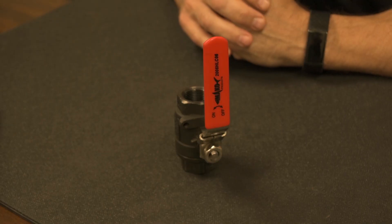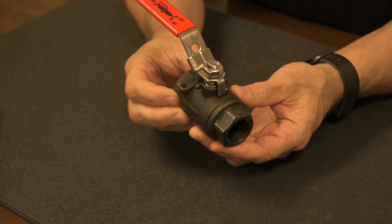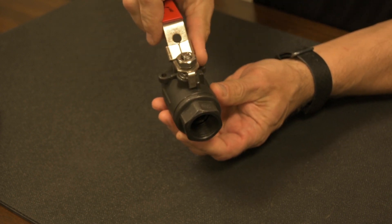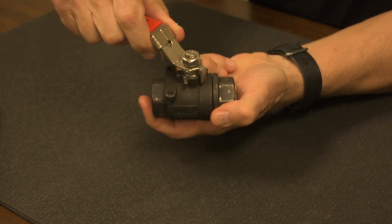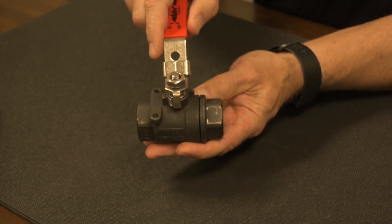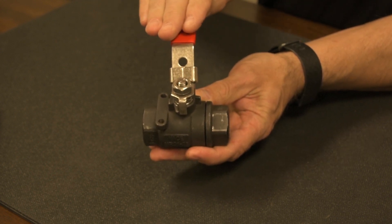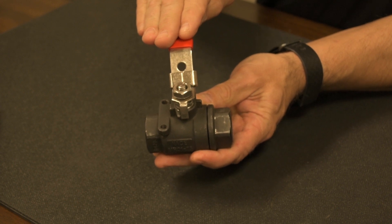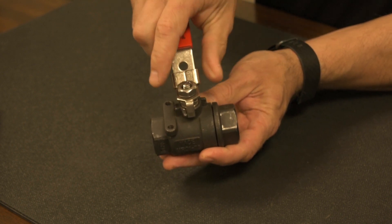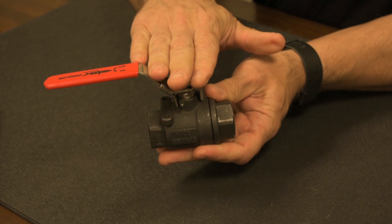This is true for all ball valves. Ball valves can come with an optional locking handle. Here's an example of a ball valve with a locking handle. The valve right now is locked in the open position. I pull up on the locking mechanism, close the valve, and it locks back in place in the closed position. This is important during applications where someone might inadvertently hit the valve and knock it open or closed, or when you have livestock or cattle that could come by an outdoor application and inadvertently knock it open or closed. So if that's something you need, it is available in most ball valve formats.